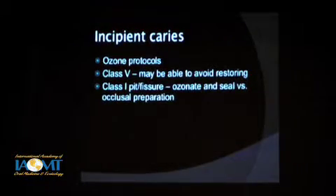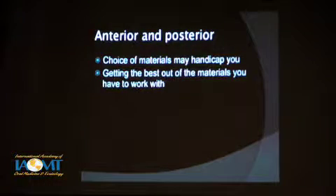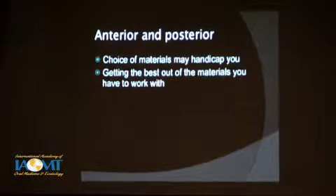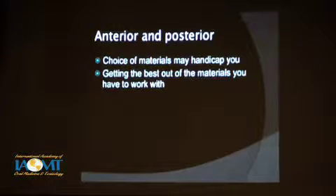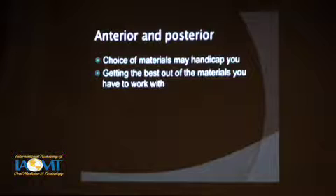When you get into anterior or posterior, your choices of materials may handicap you. You may love a composite for its aesthetic properties and sculptability, but a patient's compatibility testing won't let you use it — you have to use something else. Your ability to create and carve an aesthetic match may be compromised from one material to the next. This also holds true in the anterior. But even if you are restricted by the material you're using, you can get a nice result aesthetically by doing nice occlusal anatomy and overall contouring. Good anatomical form overcomes a lot of that, even if the shade doesn't match perfectly and the surface texture isn't what you might like from another product.